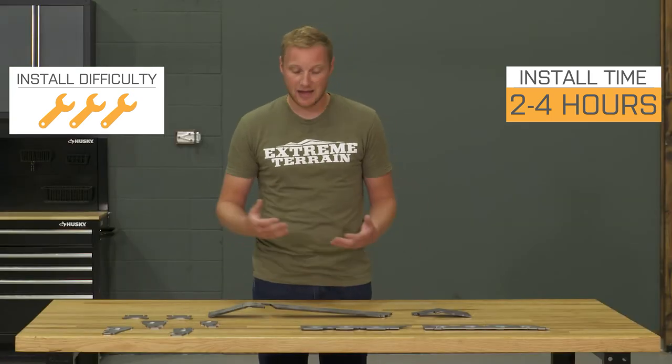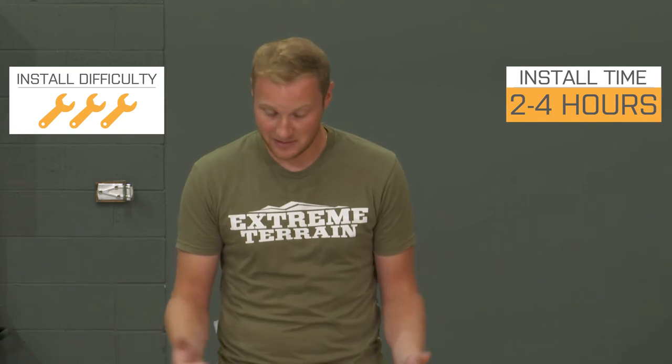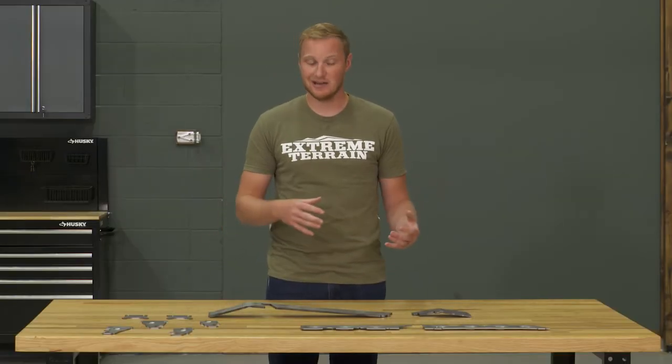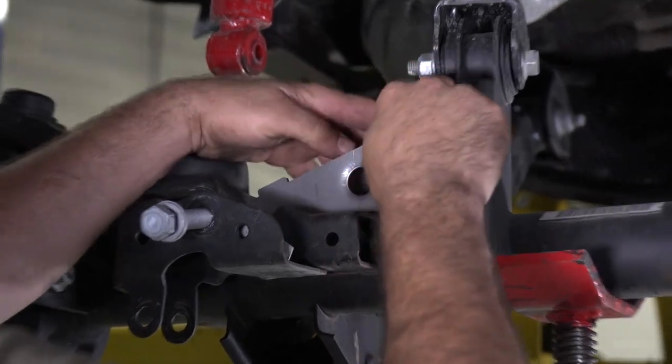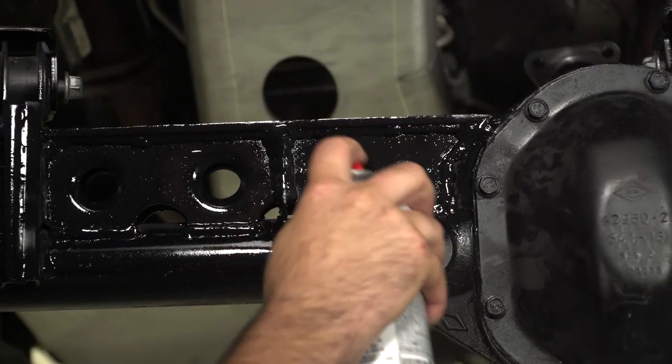Getting this installed is going to be a three out of three wrench installation. The time is going to vary drastically depending on your skills, your comfort level, how quickly you can get this welded up if you're doing it on your own, or if you're taking it to a shop, how long they're going to take. But there is going to be a good bit of welding here. As far as actually getting it set up, it really just sits right on top of that axle assembly pretty easy, everything interlocks, and then it's all about just getting it welded in place and getting it painted up.